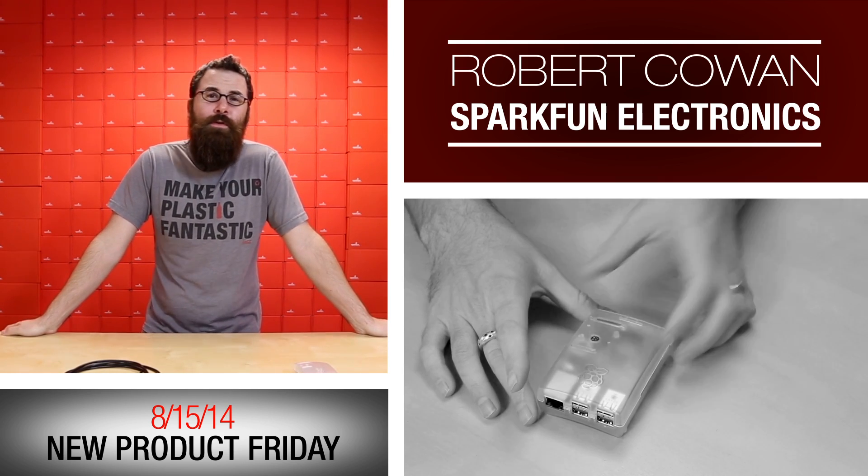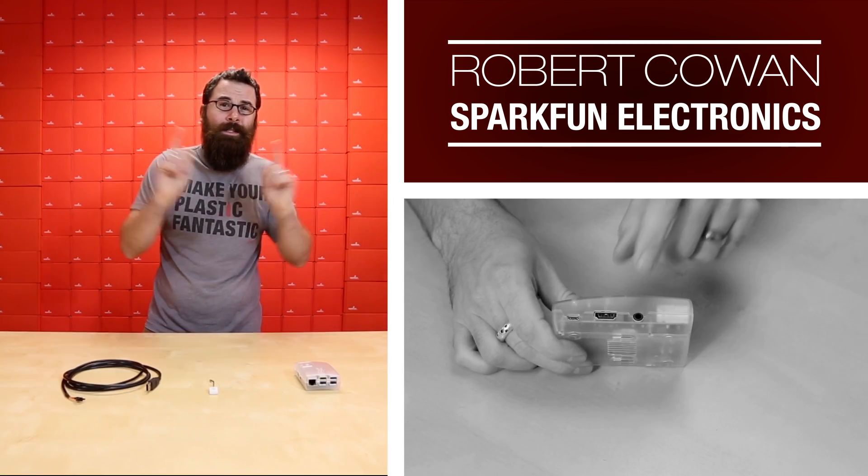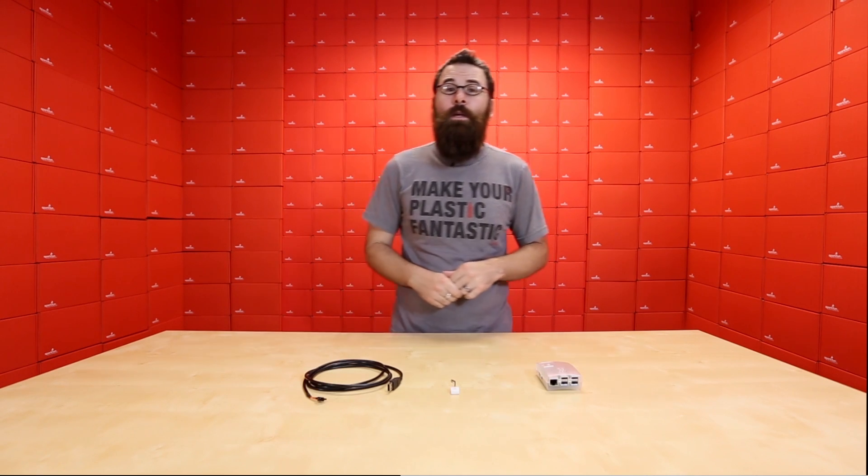Hello everyone. We have a few new products for you on this lovely Friday, so let's see a few of the new things that we've got.